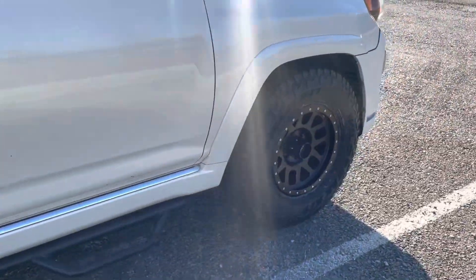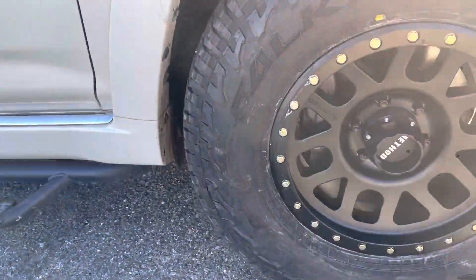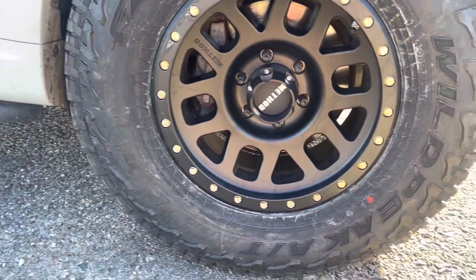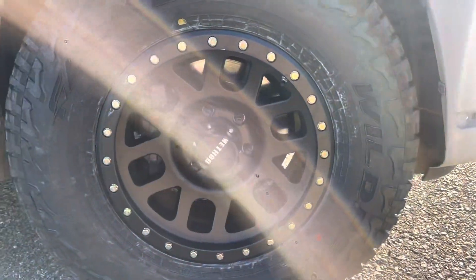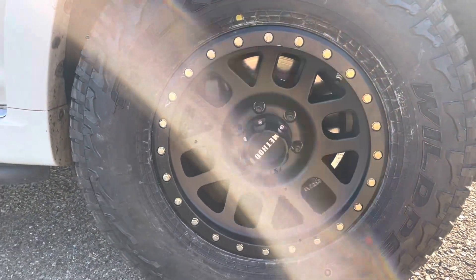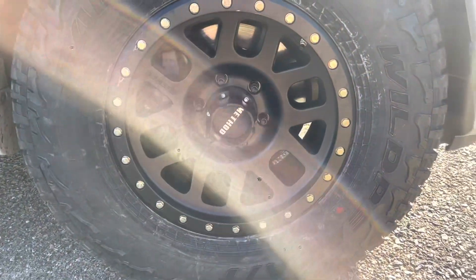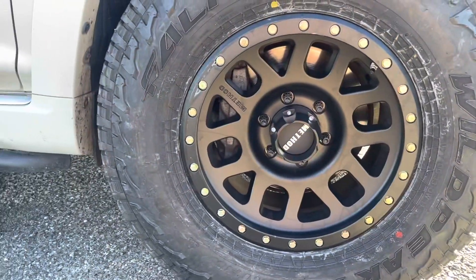We got these wheels and tires for a good deal. I think we paid like maybe $800 for the tires altogether and about $900 for the wheels, with discounts of course. So right around $2,000 out the door with the lug nuts, service, and everything.